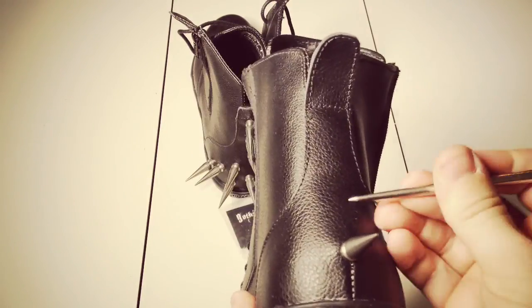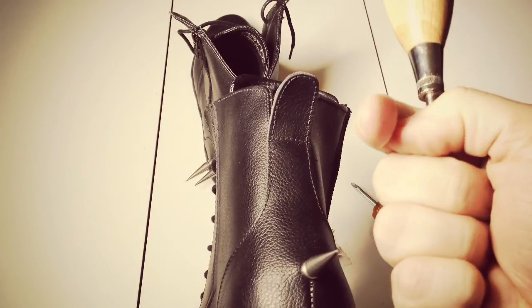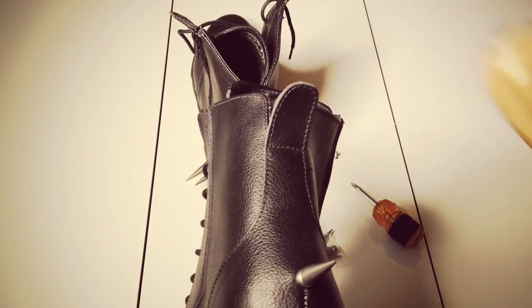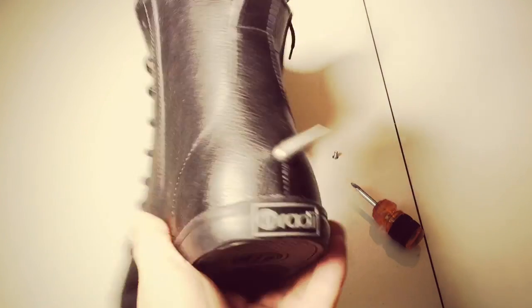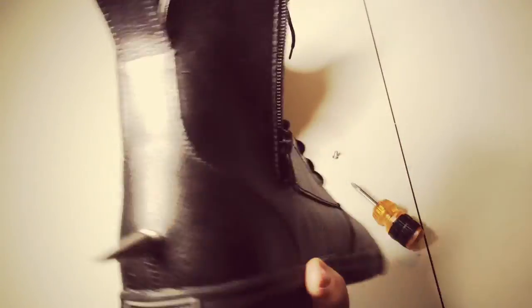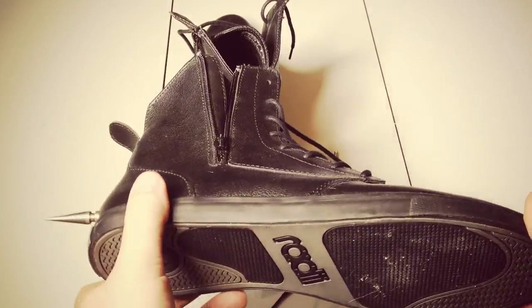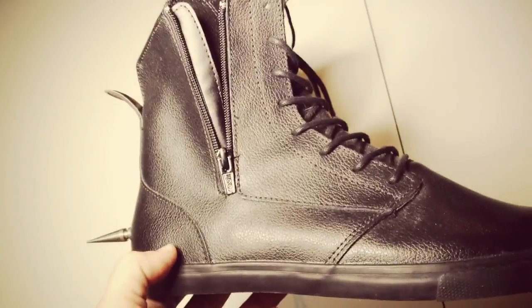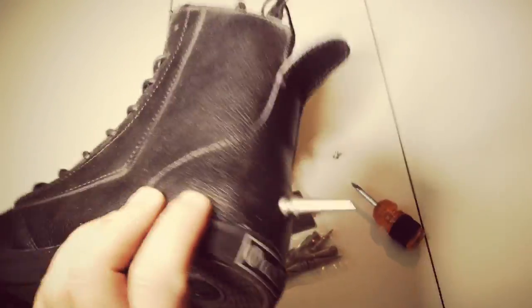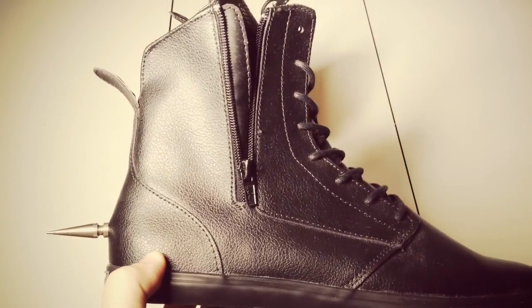Basically you'll just figure out where you want the next spike, jam it in, stick the screw on the inside, put the spike on it, tighten it up. And that's how you make spiky boots. If you want to get these boots, they are Radii Hampton Slims - I got them on Plunder for like 25 bucks. They're not real leather, but that's okay. Thank you. My name is Greg DiStefano, and have a good one.